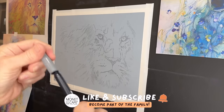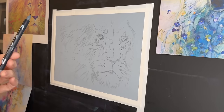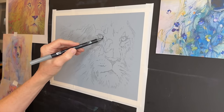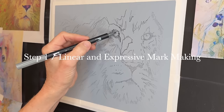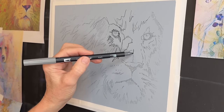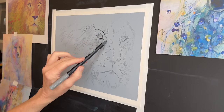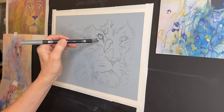I really love the element of line and linear mark making that Kimberly has in her paintings. I've been using this technique for a little while now — creating a sketch or an underpainting with a marker. I'll explain in a minute. I did a light charcoal sketch in charcoal pencil underneath just to get the basic form of the lion, so I didn't have to think when I went to get the marker down.